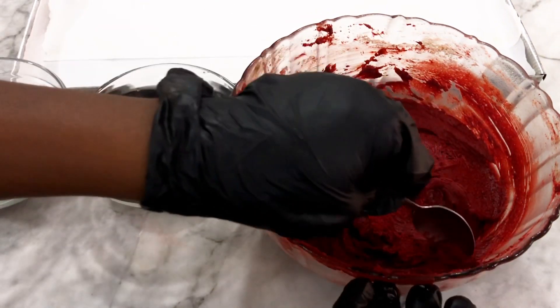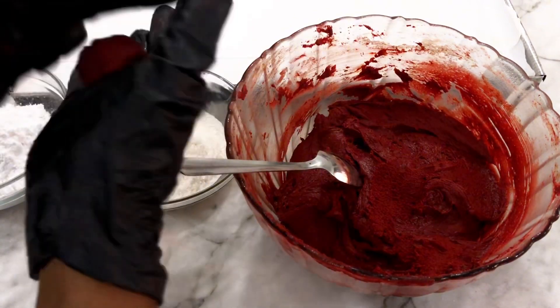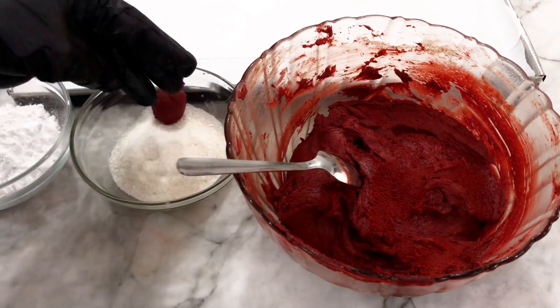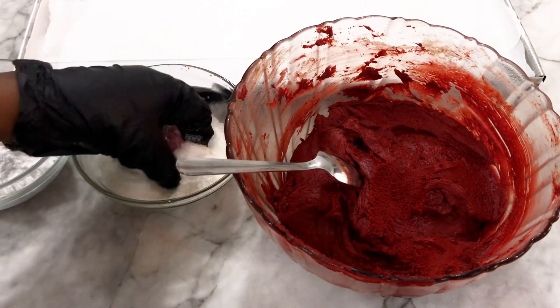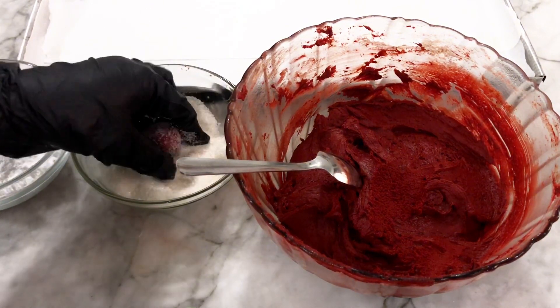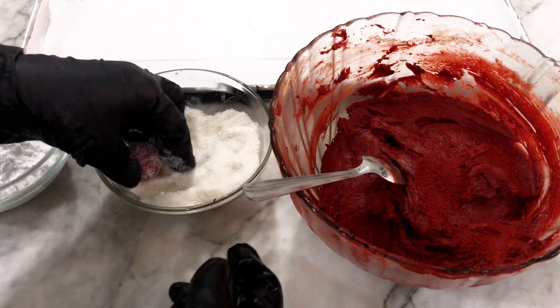I'm going to spoon them out and gauge the portions so they all come out the same size. After that, I roll them, put them in the granulated sugar first and coat, then put them in the powdered sugar and coat as well. Please don't press the cookie when you're coating them in the sugar.